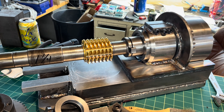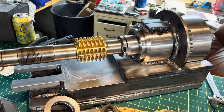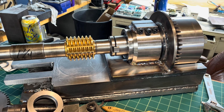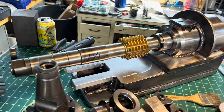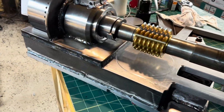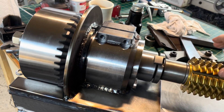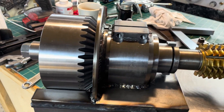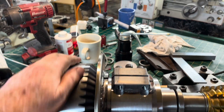Well, everything seemed to fit together pretty well. The meshing height on the bevel gear seems about right - it's a little hard to tell for sure, but it measured right when I checked it. There's a little noise there. I can't say I'm really surprised by that, but it doesn't sound too bad.